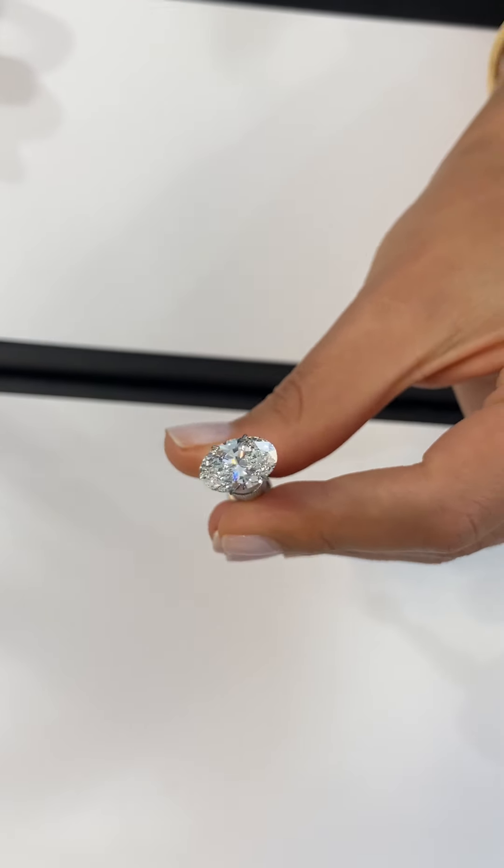On a GIA report, this area here is called the plot, and it will show you exactly the types of inclusions and where the inclusions are located within the diamond. Some GIA plots will show that there are a lot of inclusions scattered within the center of the diamond, but in real life they're not easily detectable. The types of inclusions scattered within the center of this stone are white or transparent, so they cannot be seen to the naked eye. This is a huge plus for this kind of diamond that is SI1 clarity.